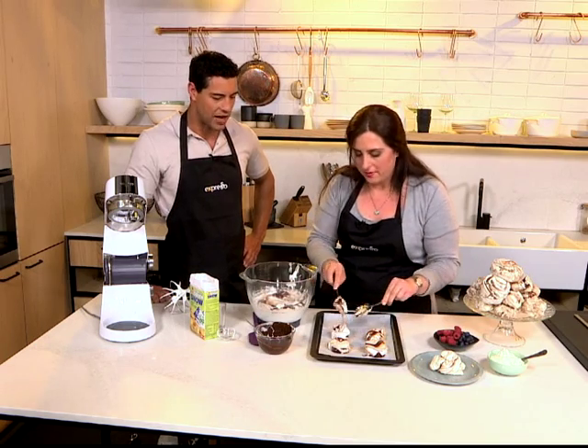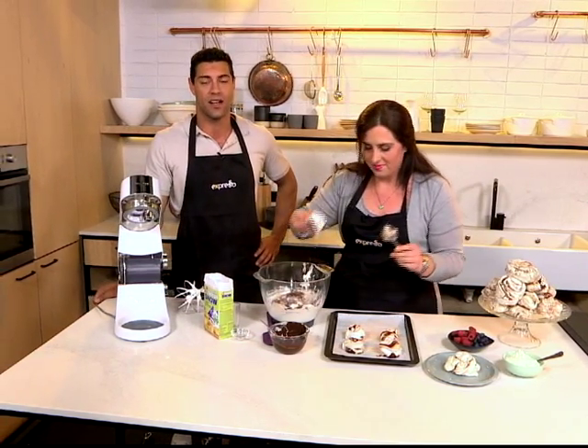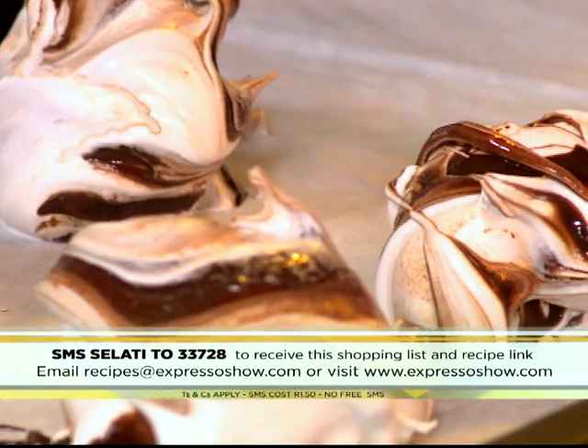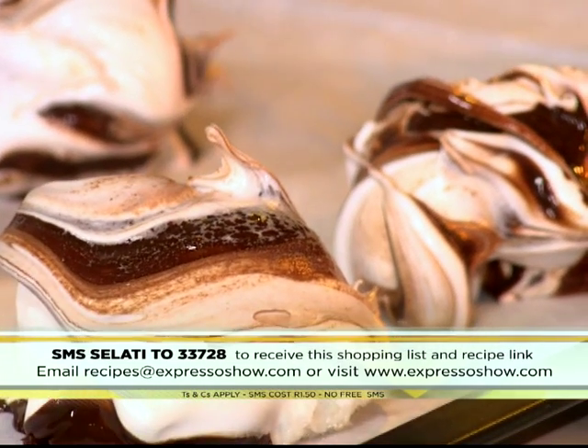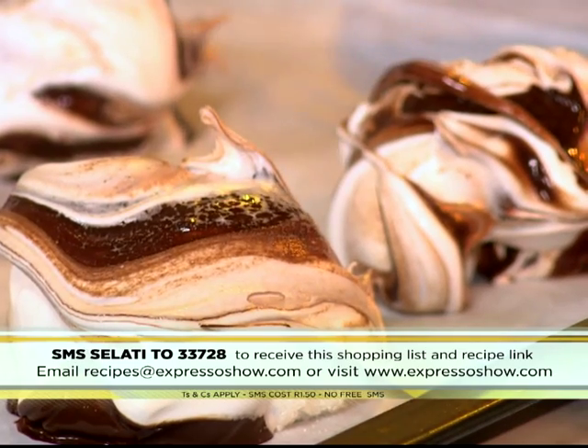All right. Well, while you dish out those ones, the keyword this morning for the dark chocolate meringues is Salati — SMS to 33728 and it will send you everything you need to know. But if you missed any of the steps we took this morning creating our little masterpieces, here's your chance to see.